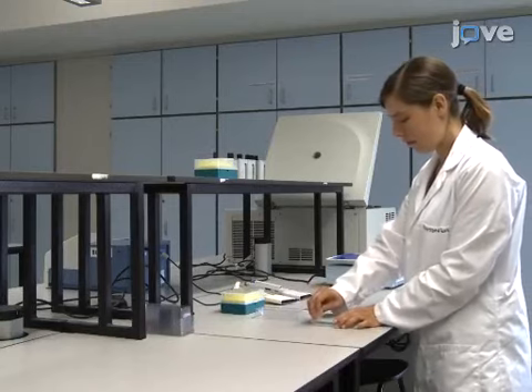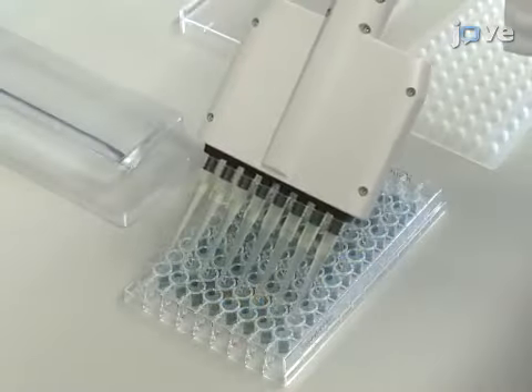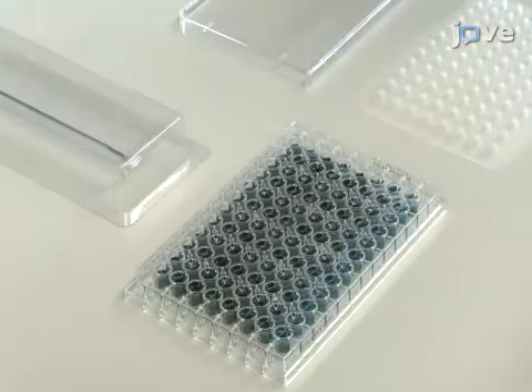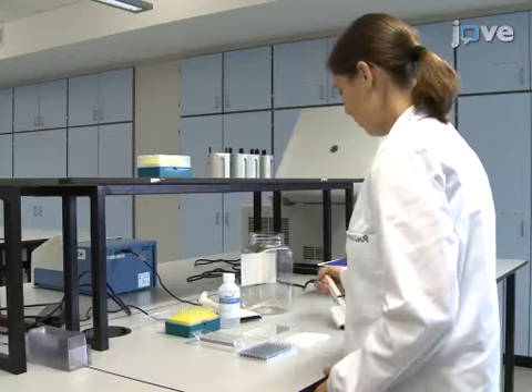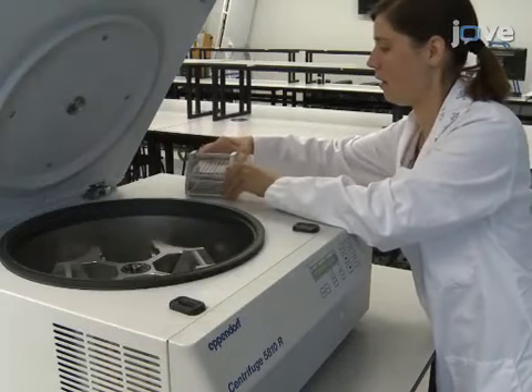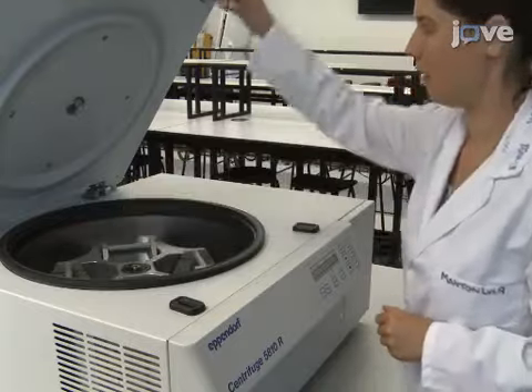To begin, activate the 96-well filter assay kit plate by adding 200 microliters of activation solution to each well. Incubate at room temperature without agitation for 10 minutes. Then use a centrifuge and any standard 96-well plate for collection to spin down the extant activation solution.